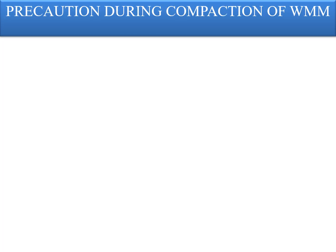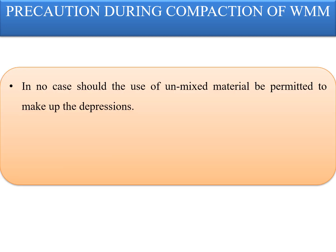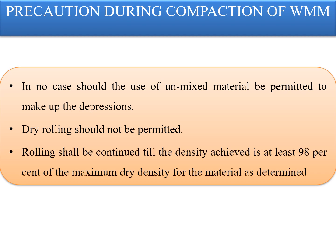Precautions during compaction of wet mix macadam: in no case should unmixed material be used to make up repairs. Dry rolling should not be permitted because it results in lesser field dry density, and when you check compaction using the sand replacement method — which is the ratio of field dry density to maximum dry density — the percentage compaction will always be less. Therefore dry rolling should not be permitted. Rolling shall be carried out keeping the moisture content at OMC plus one to minus two percent. Rolling shall be continued until the density achieved is at least 98% of the maximum dry density as determined in the laboratory.